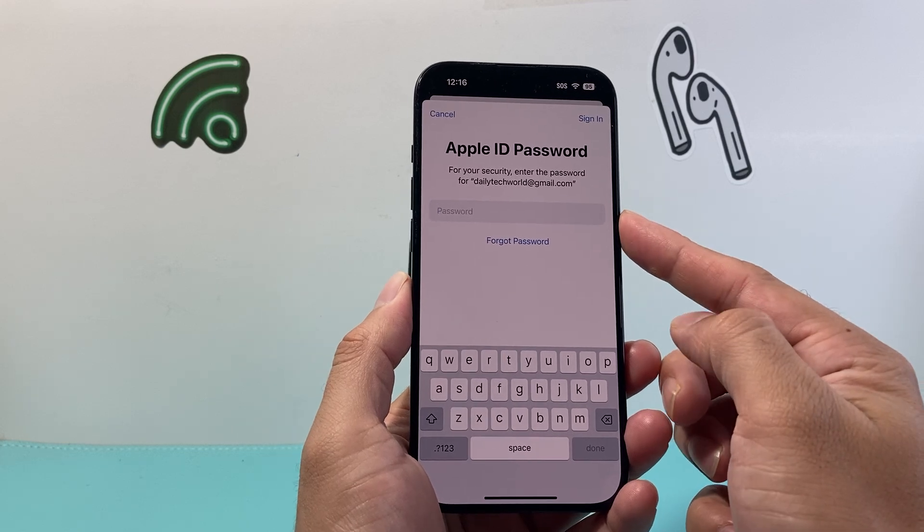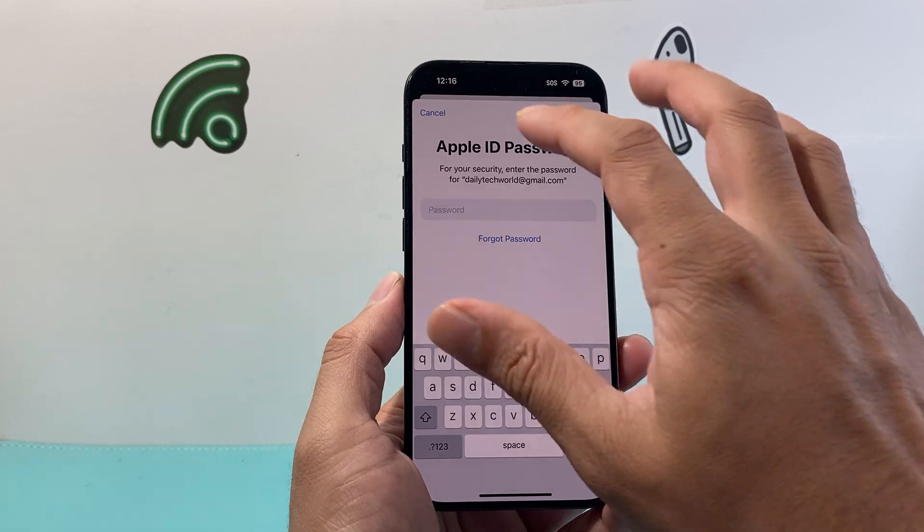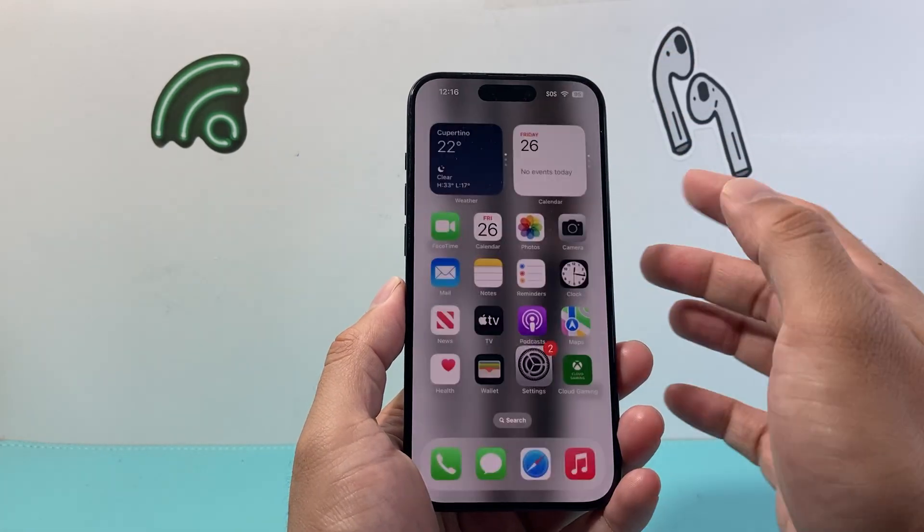If you want, you can also link it to your Apple ID password by tying it to your Apple ID account, so that if you ever need to reset it you can use your Apple ID to do so.